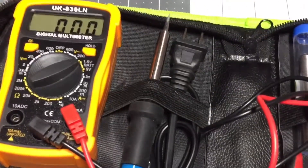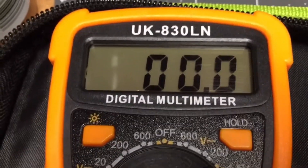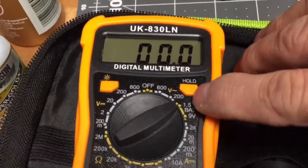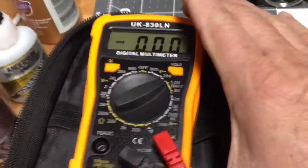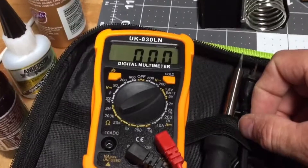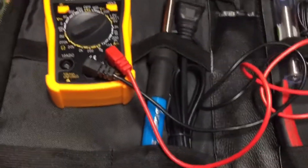I went online and searched for that model, and there are a couple of videos on YouTube — in Russian. So any Russian-speaking YouTubers, please help out. Not one video I could find had any indication of what this setting does on this particular meter. I think they produced several of these meters under different manufacturers, all called the UK-830LN digital multimeter.